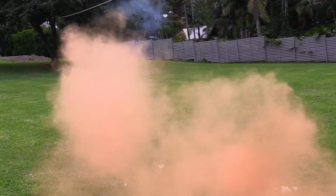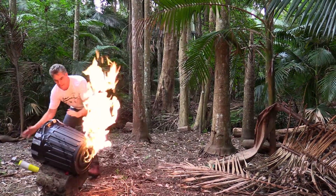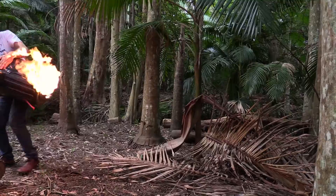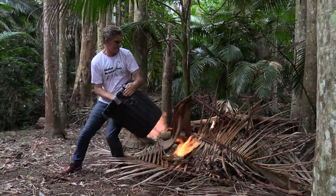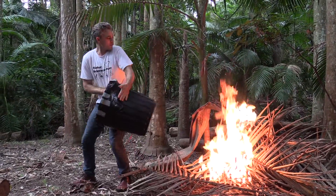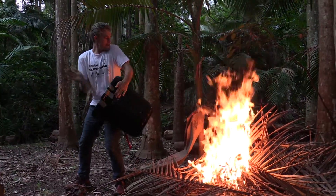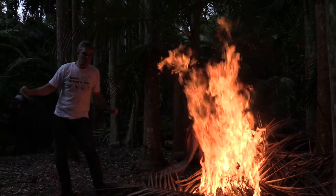Flame on! He can fly and he can set himself on fire and he can throw balls of fire, Sam. Flame on! Woohoo! In the torch! Do you like fire, Sam?